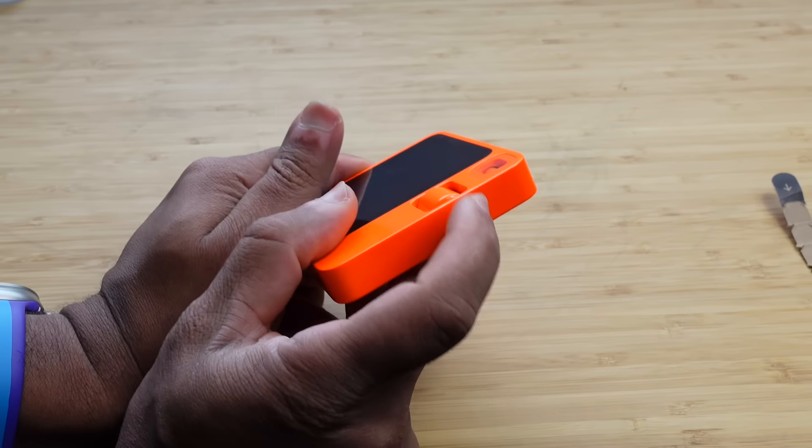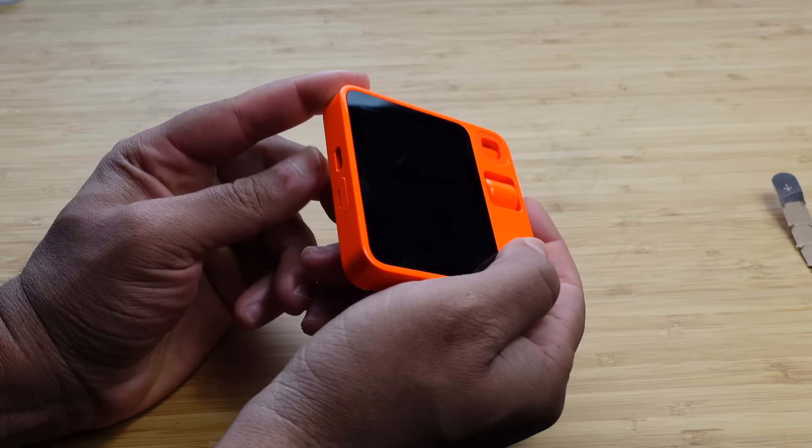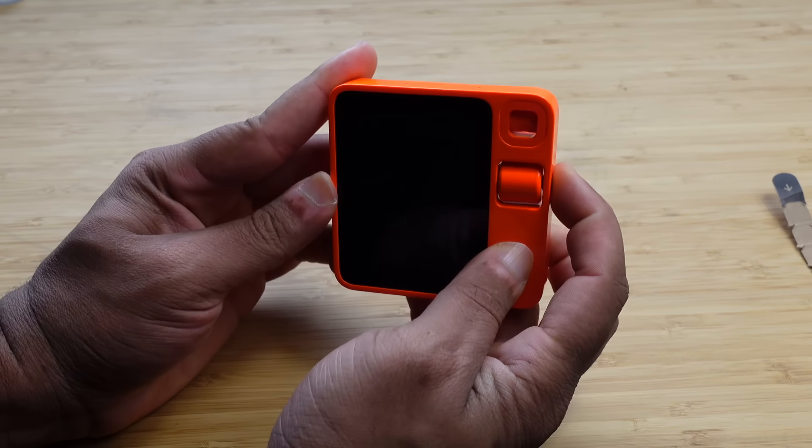Now that we've got it outside the case, we've got the USB-C cable, the SIM card slot. We press this to talk to it. We've got the scroll wheel where we can scroll, and then the camera there.